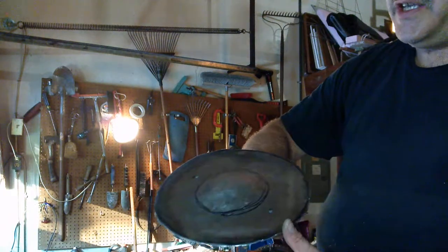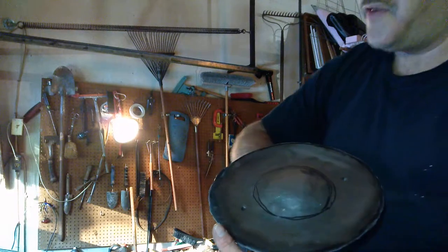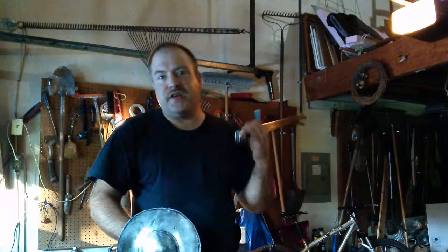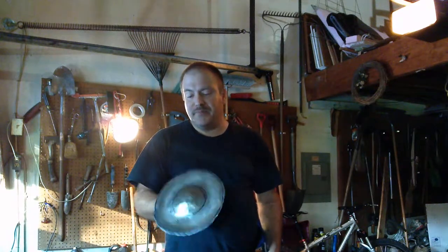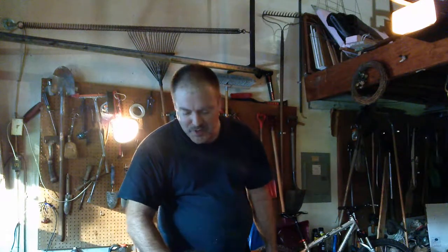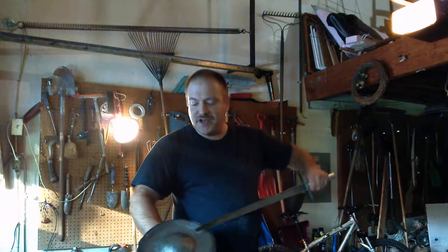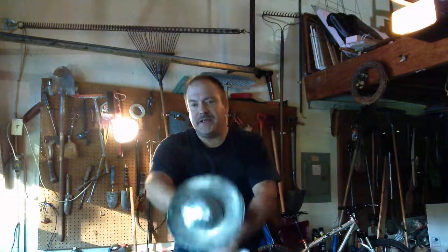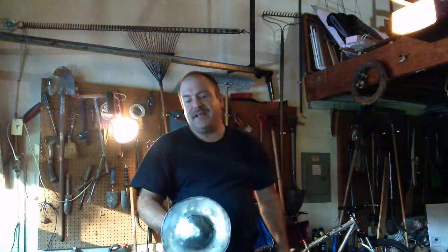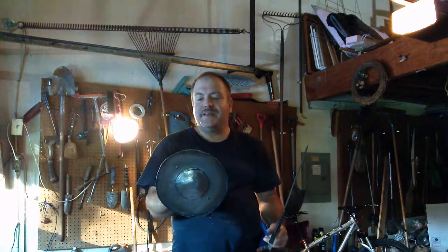I did this with a hacksaw so it's kind of rough, and I thought I'd grind out the details to even it on my bench grinder, but the bench grinder wheel I'd forgotten was nearly worn down to the nut, so it's gonna have to stay like this for now. It is 10 inches across, which is kind of what I was shooting for — 9 or 10 — so that's a small size buckler.